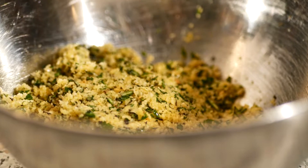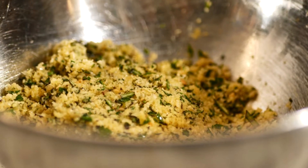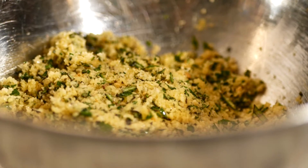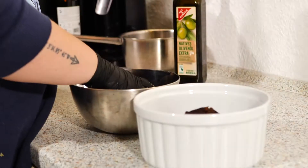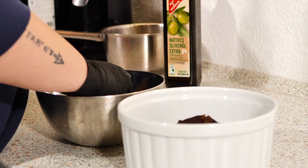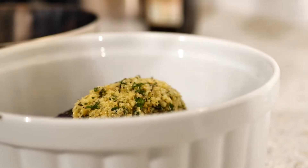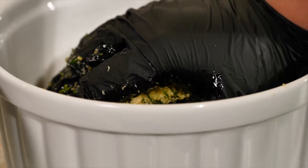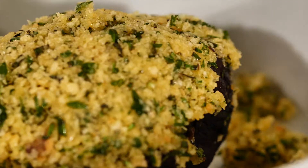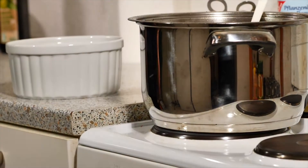This is the perfect consistency now — it kind of sticks together but it's also loose enough. We're now going to put this on top of our beef and then put that in a preheated oven for about 15 minutes.